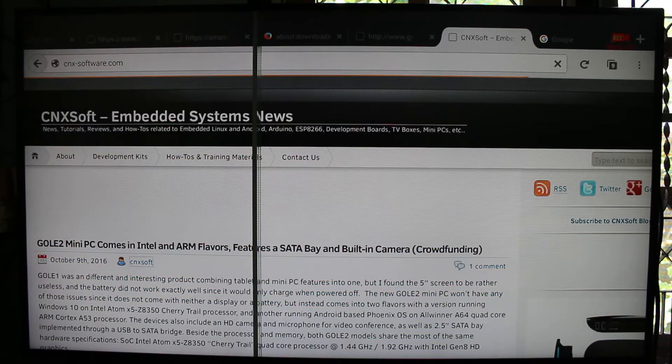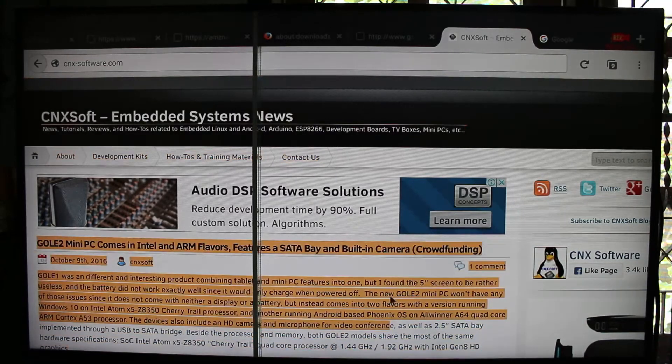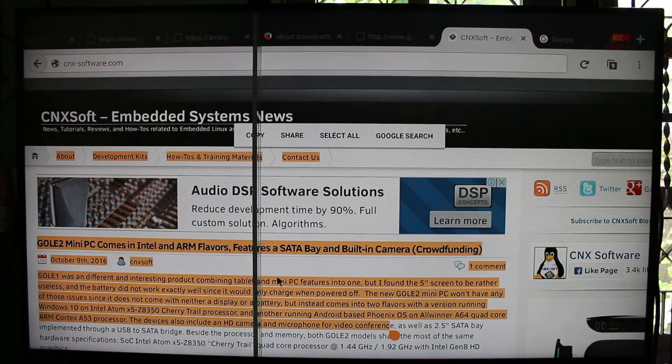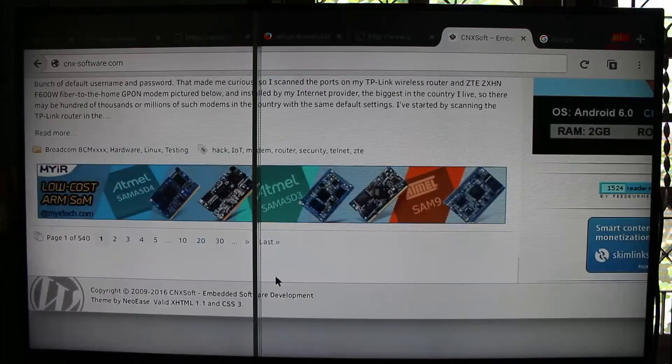For some reason, I'm using an AirMouse — a MiniX AirMouse — and I cannot scroll using the AirMouse function, so I have to use page up and down to scroll the web page.